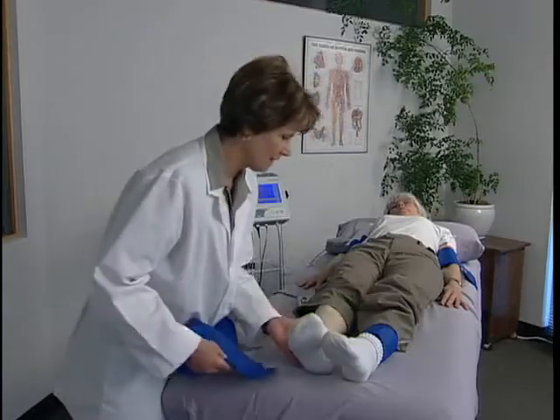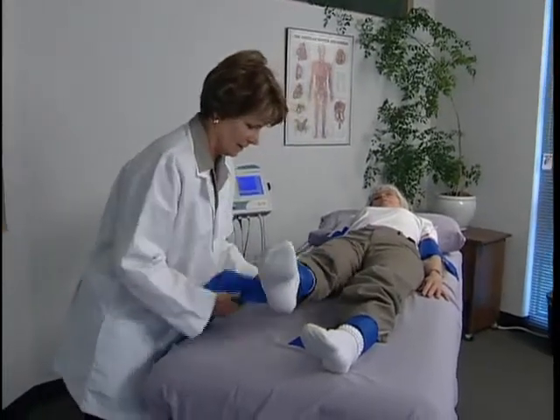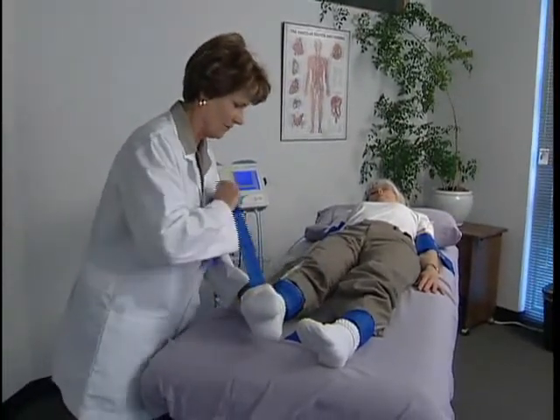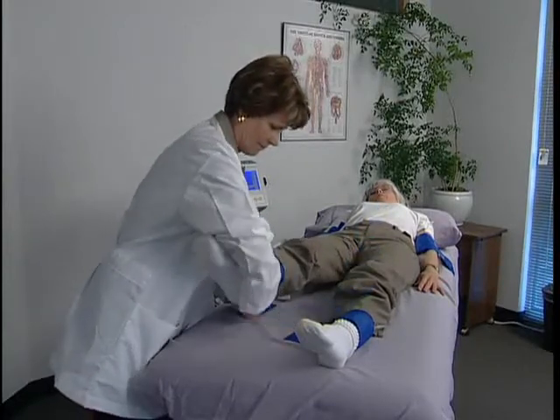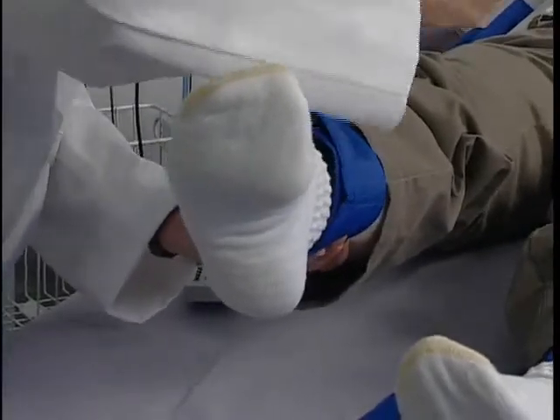Wrap a cuff at each site to prepare for the exam. It is important that the patient lay still and the toes are reasonably warm. It may be helpful for the patient to keep their socks on while preparing and take them off just before applying the PPG on the toe.